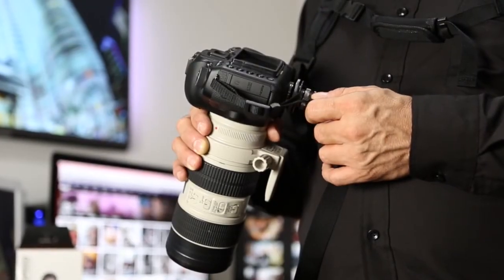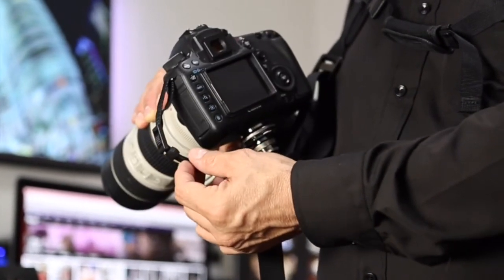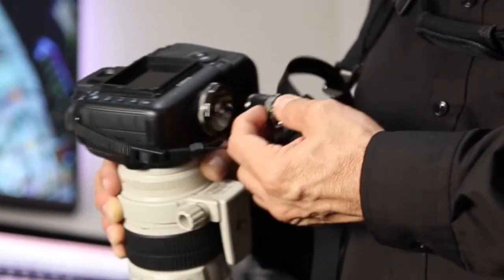Another lovely detail of the new PhotoSpeed strap is the double-double safety strap, which has the classic strap linked to the main security button.